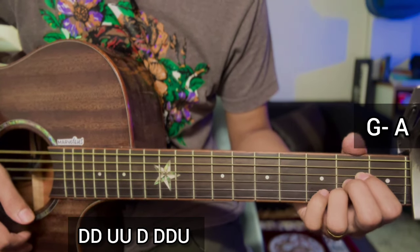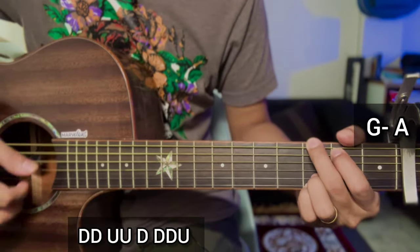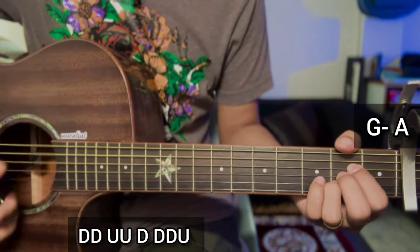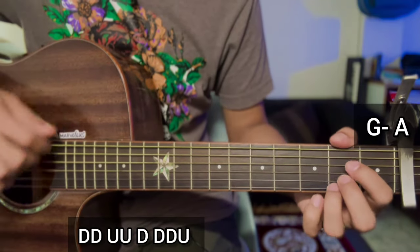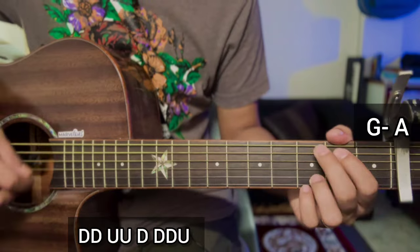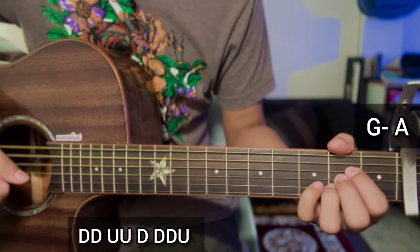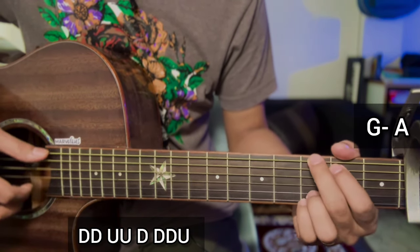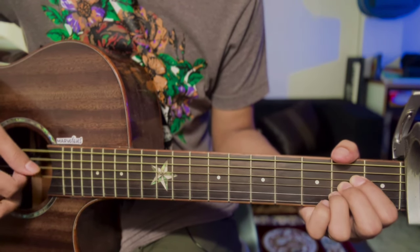Strumming: down, down, up, down, down, down, use. G major or A major chord — apply at the end in the same pre-chorus, repeat. This is the easiest way, slowly. Don't forget to like and subscribe.